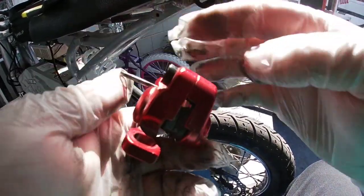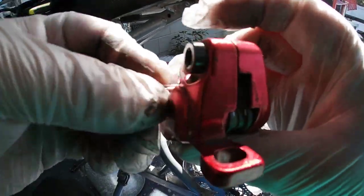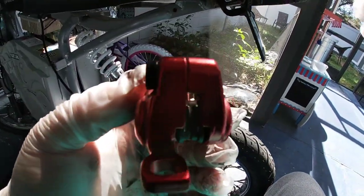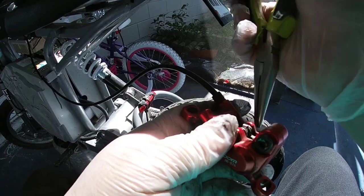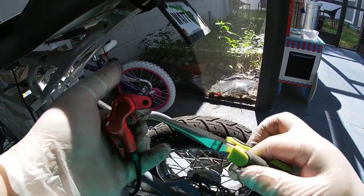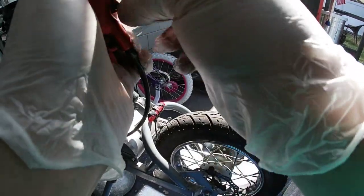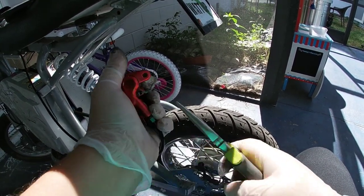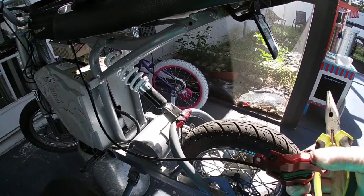Give the cotter pin a nice little wiggle — if it's not completely straight you just have to play with it a little to get it in there. Don't be too rough with it; you don't want to scratch up your calipers. Make sure it's aligned, then turn that little lip upwards so the longest part is sticking out. Grab it with the needle nose pliers, bend it upwards, then twist it back to the side to lock it in.